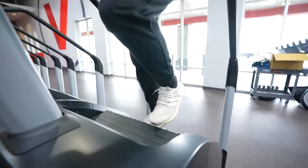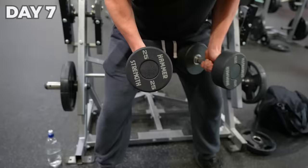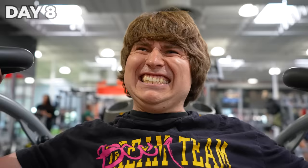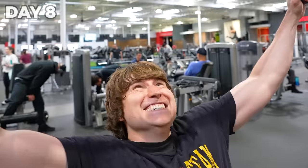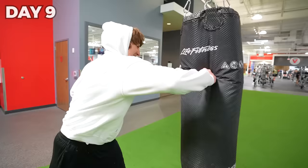I am so out of shape. Working out every day — doing hours of cardio and weight training — is one of the hardest challenges I've ever given myself. It is day number nine and I have lost seven pounds so far.